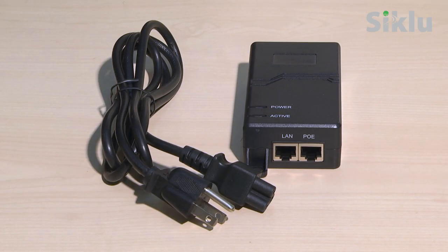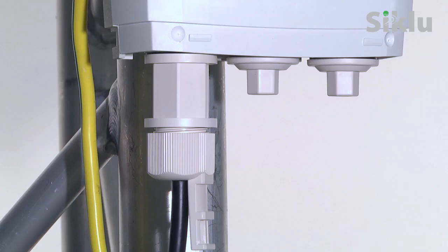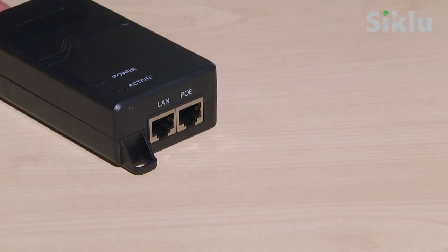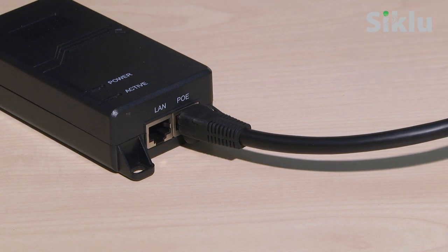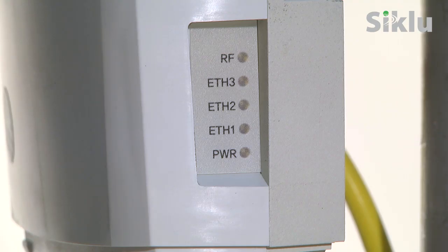The radio can be powered on using the PoE injector connected to port 1 of the radio. Plug the Ethernet cable into the data and power port of the PoE device. The power LED lights orange and then blinks green until the Multi-Haul is fully booted, a process which takes about 30 seconds. Verify that the power LED is green, indicating that the Multi-Haul is on.